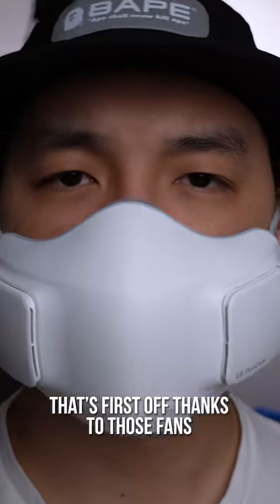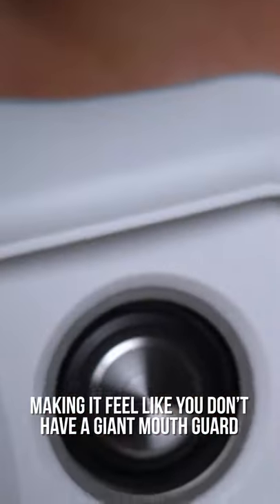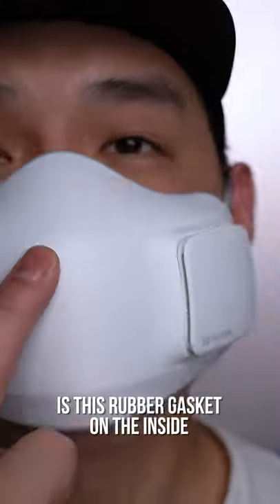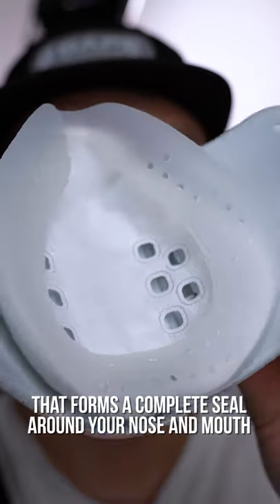That's first off thanks to those fans that ramp up as you breathe, sucking in and out more air accordingly, making it feel like you don't have a giant mouth guard blocking your airways. Thankfully, the second part of the equation is this rubber gasket on the inside that forms a complete seal around your nose and mouth.